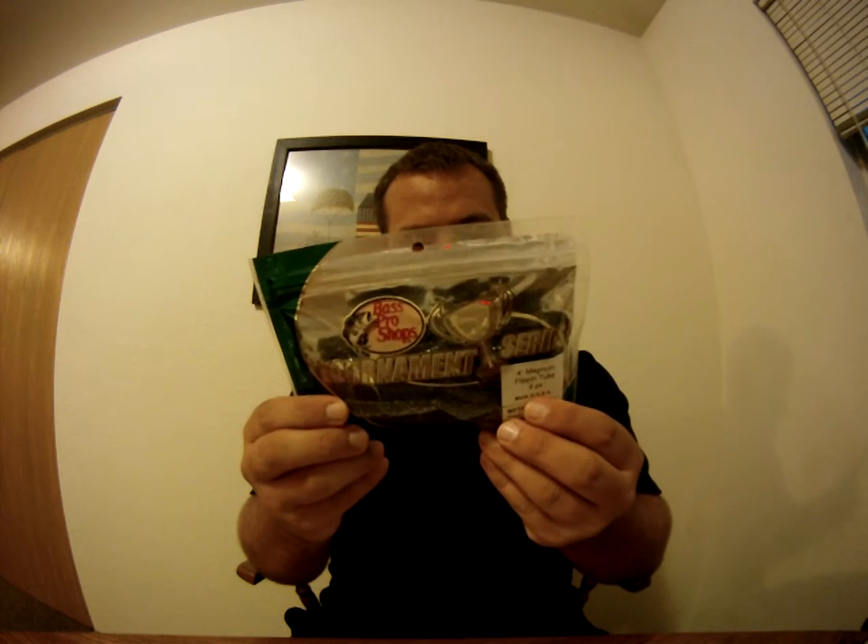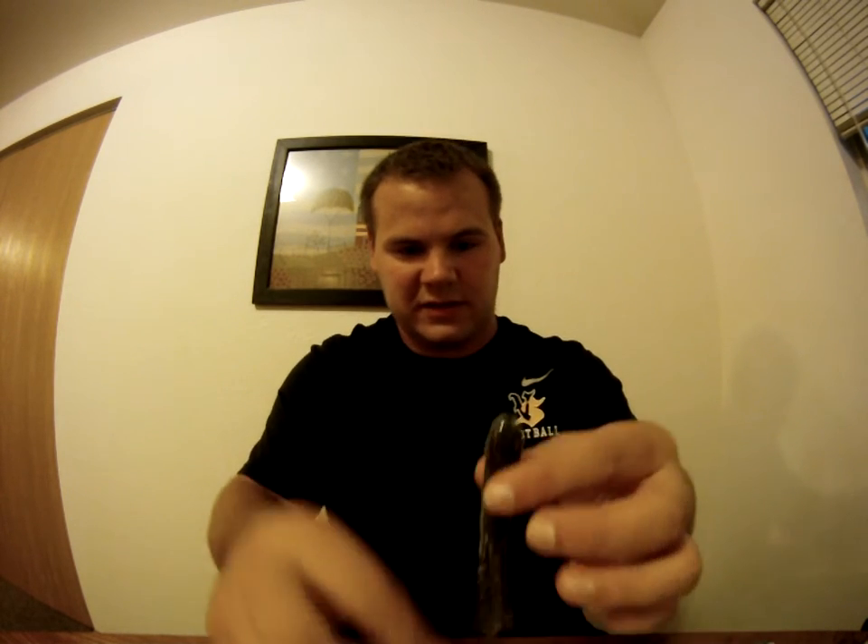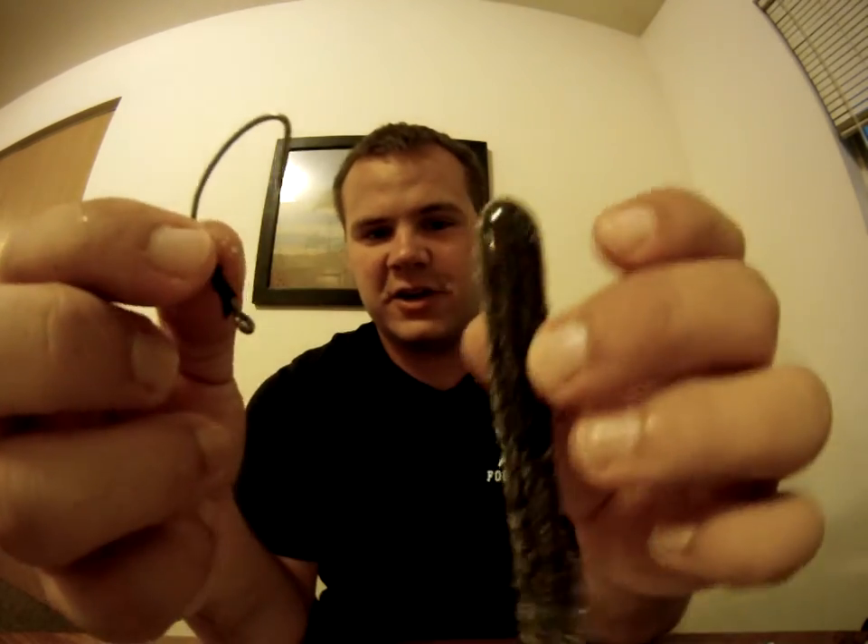Right here I have some Bass Pro Shops 4-inch Magnum flipping tubes, and I'm going to go ahead and show you how I Texas rig them. These have a lot of salt on them. So you're going to take the hook...